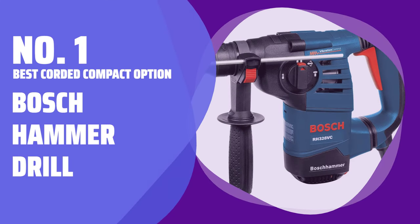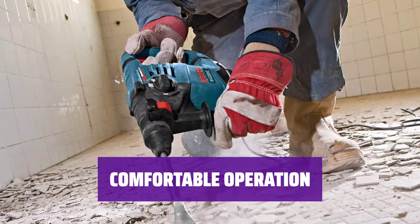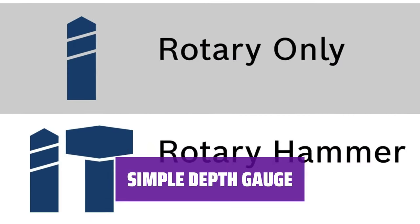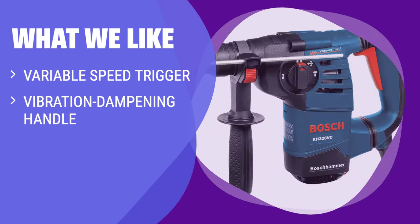Number 1: Best Corded Compact Option — Bosch Hammer Drill. Easily adjust the power delivery for precise tasks like bit starting and dealing with stuck bolts. Capable of creating holes up to 1-1/8 inches in diameter in concrete. Vibration dampening handle ensures comfortable operation during use. Easy-to-use depth gauge with release button for adjusting desired depth. At only 7.7 pounds, this drill is one of the lightest options available. What we like: For precise power delivery and comfortable operation, the drill with a variable speed trigger and vibration dampening handle is perfect. If you need a lightweight option with a simple depth gauge, this Bosch drill is a great pick.